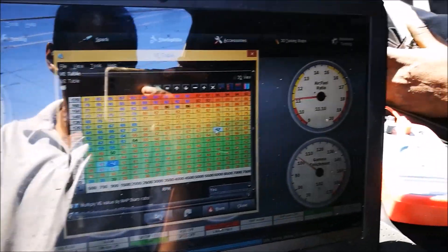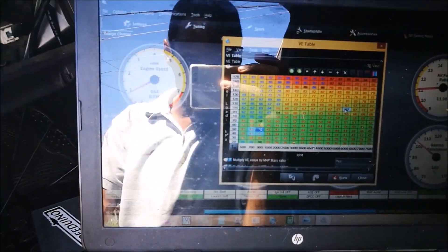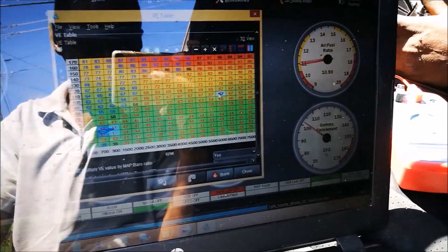After take five or take six, we have it running! It's idling really rich, but we're going to verify the timing now and then move on to some tuning. It runs — on this Speed Window — now.